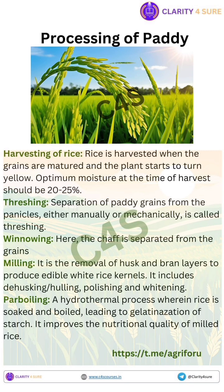Number one is threshing. Threshing is the process of separating the grain — that is, the rice — from the harvested paddy plants, stalks and husks. The goal is to detach the rice grains from the panicle, the flowering part of the plant.